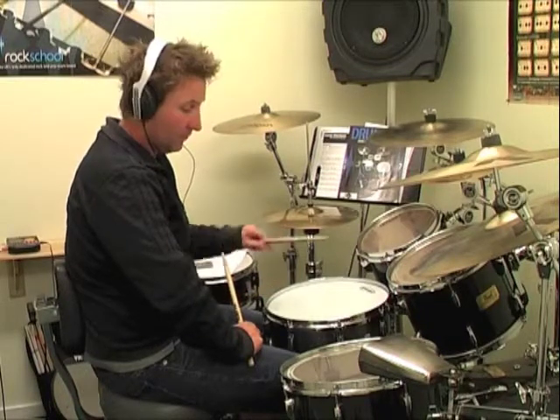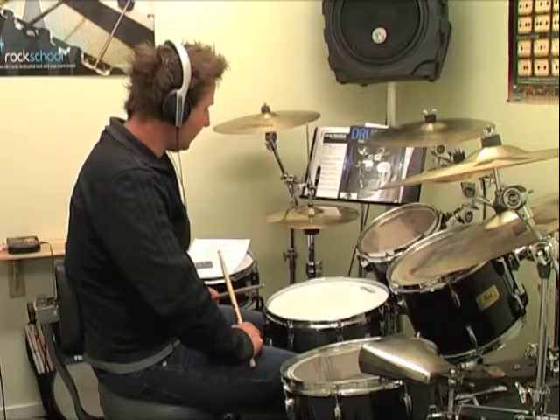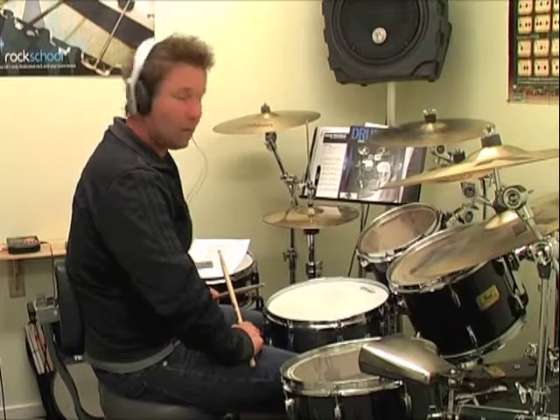Hi there. I want to show you the 8-bar pattern as played on the drum kit. What I'm going to do is take that 8-bar phrase from the last tab and put it onto the bass drum. I'm going to play the 5 hi-hat variations that you would have learned back in Drum Sense Volume 1, and we can start working on some coordination. There are some advanced hi-hat patterns we'll do as well, but for now I'll just play the 5 hi-hats from Drum Sense Volume 1.